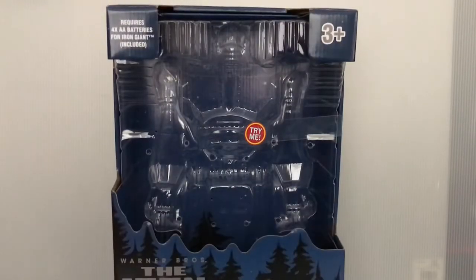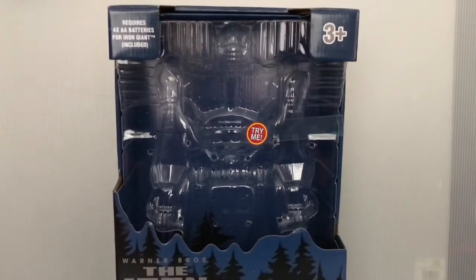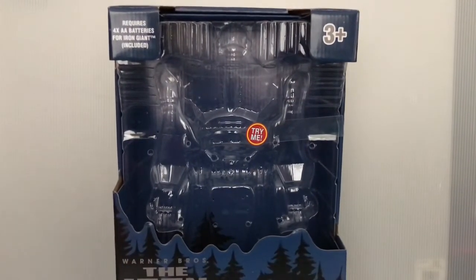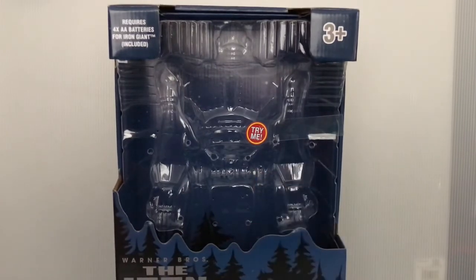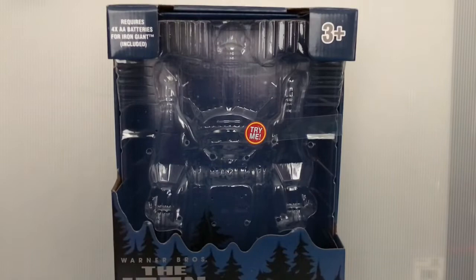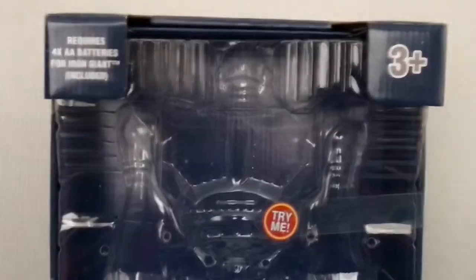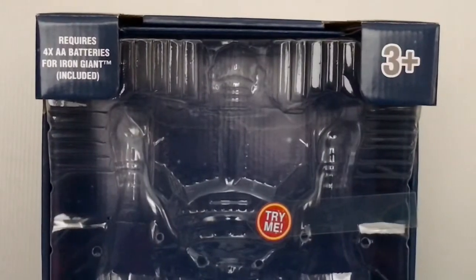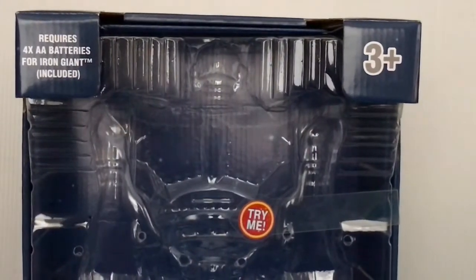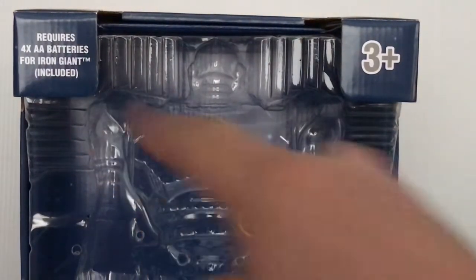Here we have the packaging, or the box that came with it. Obviously in the middle, that's where the figure comes from, and the figure was placed in there. Don't worry — when the figure falls down, it won't get scratched; mine has no scratches. That's the front of the box. As you can see, this requires four AA batteries, which are included, though if they run out you'll have to get some yourself.